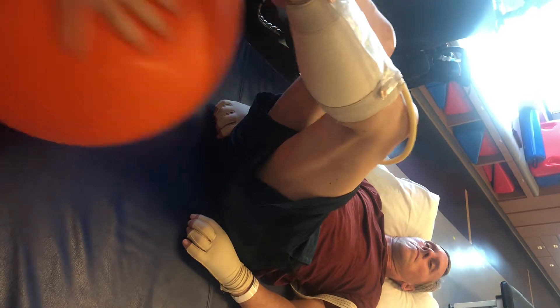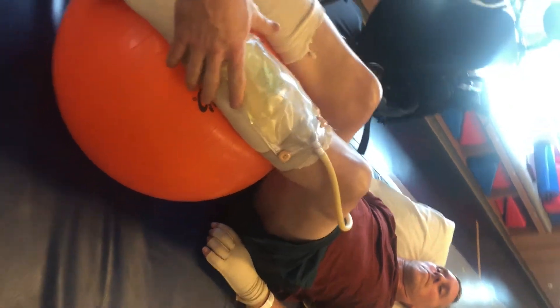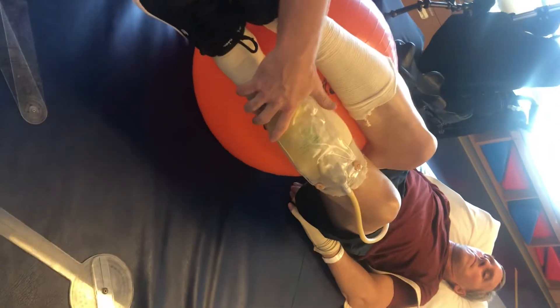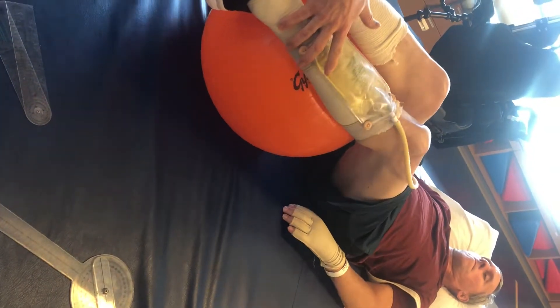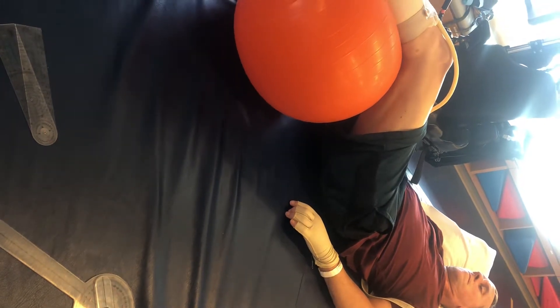And then one more he can do with the Swiss ball, kind of like those trunk rotations he was doing earlier, where he can just rest his legs on the ball. Take it over, go way back, Chris. A little harder — there's a lot more degrees of freedom here — that way.